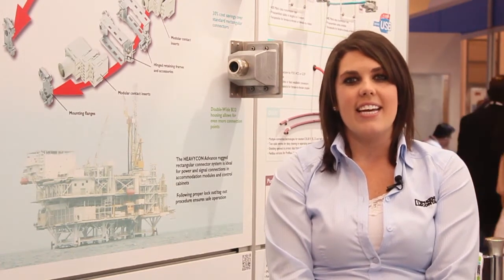Phoenix Contact's Heavy-Con series of heavy-duty connectors are designed to withstand the harshest conditions. The rugged metal housing is resistant to dirt, water, vibration, and high mechanical stress.